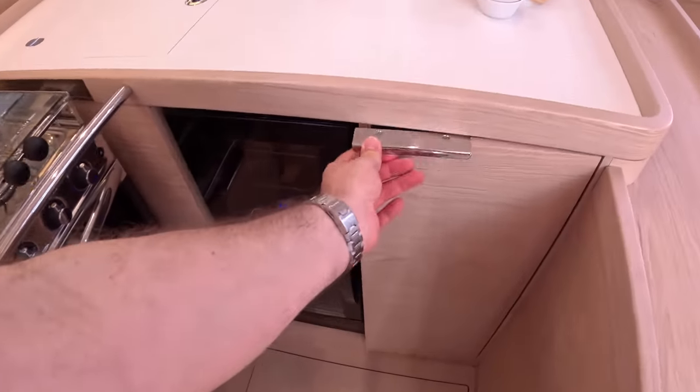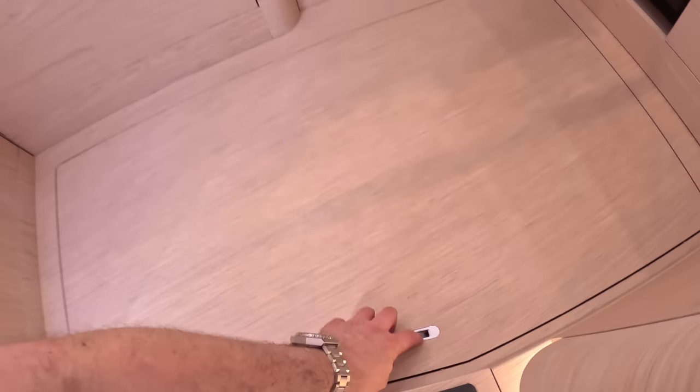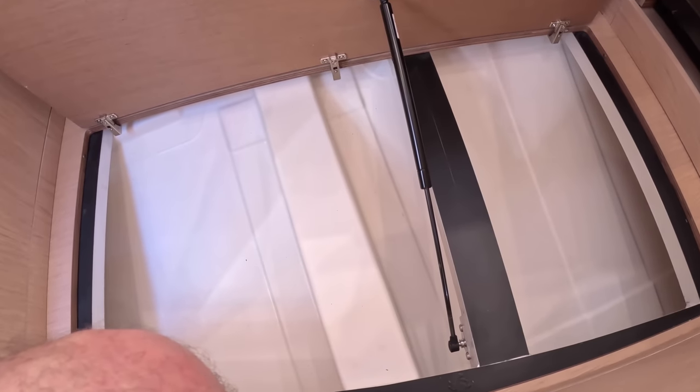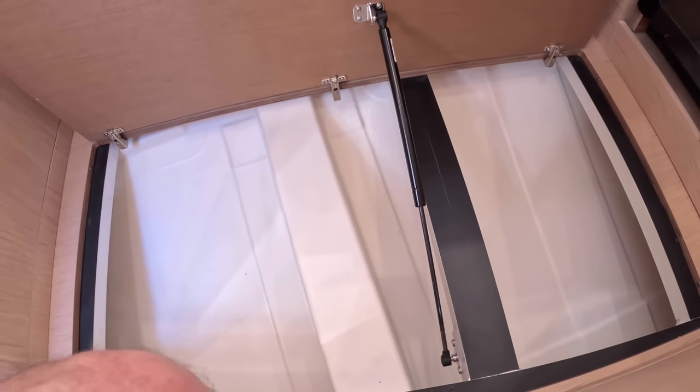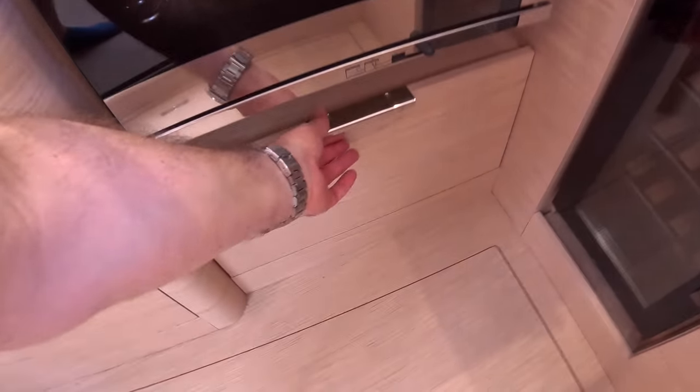Under the floor, if you're going away for a decent amount of time and want to pack things away properly, there's a storage area under there. It's on hinges with a gas strut, so you're not lifting up a floorboard and wondering where to put it. That's what I mean about the thought that's gone in — they've been building boats like this for a long time.